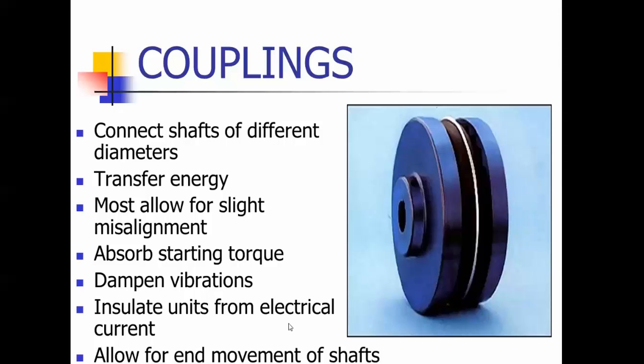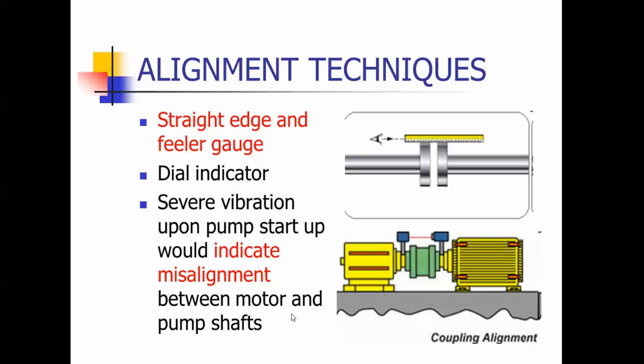They also allow for end movements of the shafts. Alignment techniques — if you see things highlighted in red, they could be test questions. On the test, it asks how to properly align a coupling, and the correct answer is using a straight edge and feeler gauge.